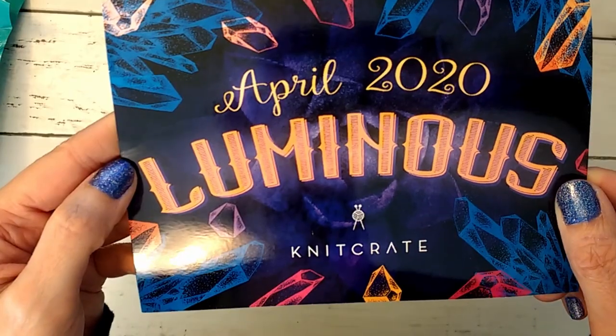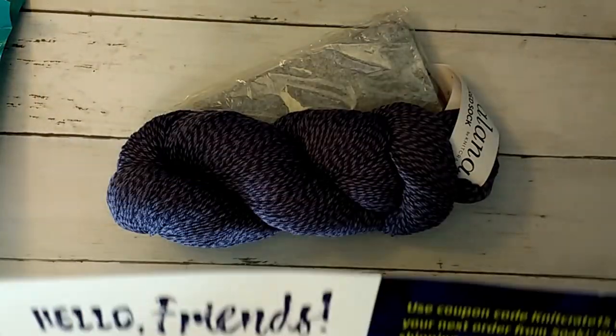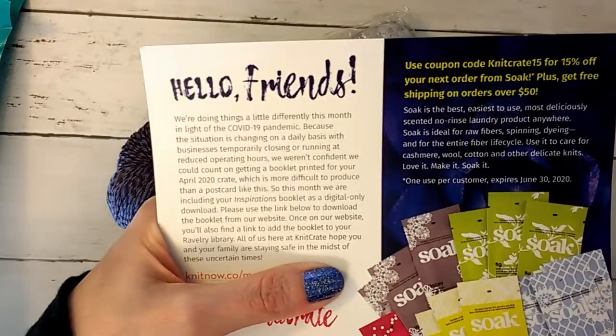Okay, so April 2020 — Luminous is the theme. Let me make sure I don't have any codes on here, so I'm going to go ahead and cover up that code with my thumb.